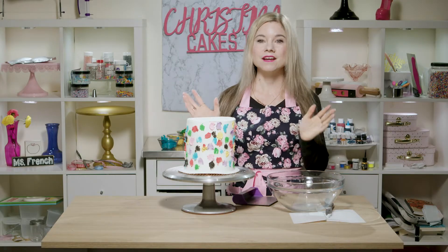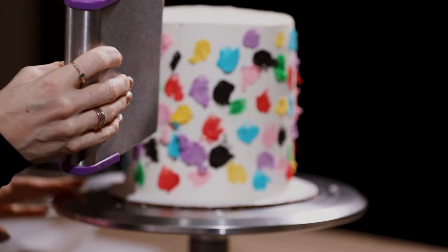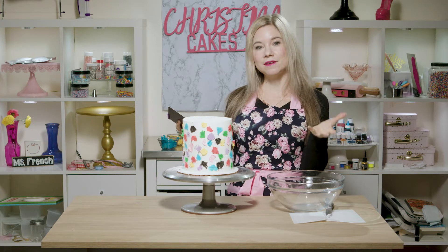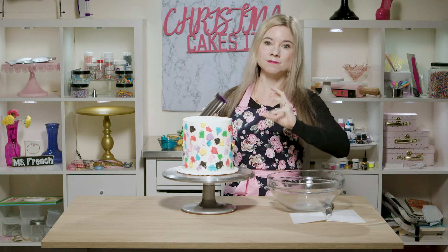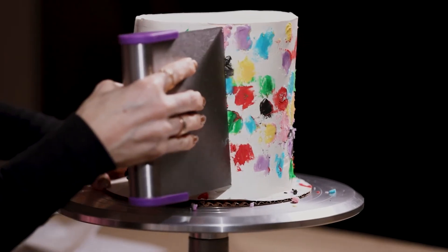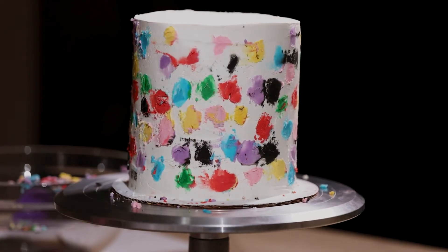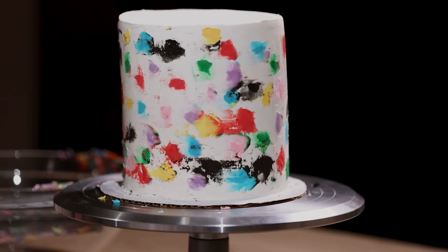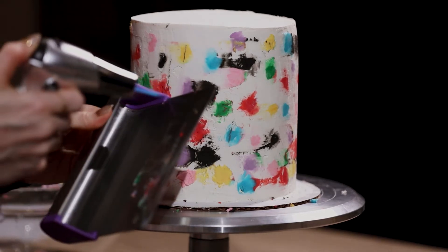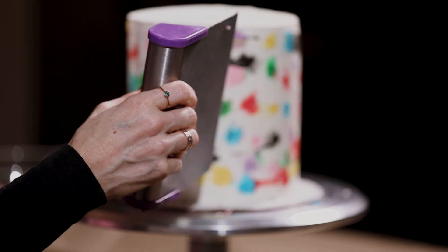The cake just came out of the freezer — it was in there for about 20 minutes. Now I'm going to take my scraper and start scraping away all this excess buttercream to reveal the pattern below. You're probably going to have to scrape a few times to get a clean finish, and if it really starts to smear, go ahead and put it back into the freezer to chill a little more. You're also going to want to wipe your scraper in between each scrape. If the frosting is too chilled, you can use a blow torch to heat your metal scraper to really get off that chilled layer.